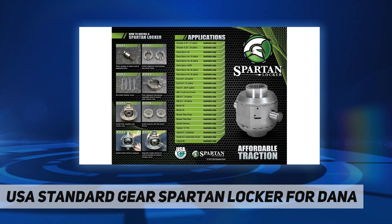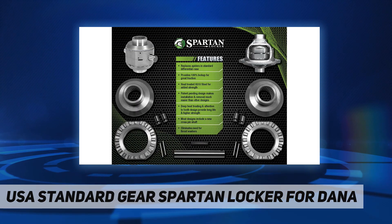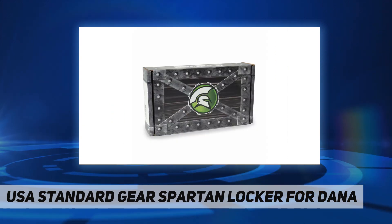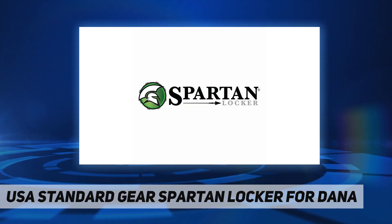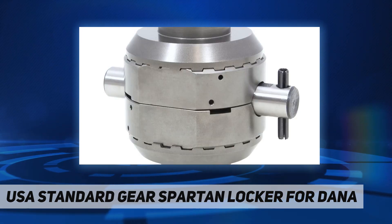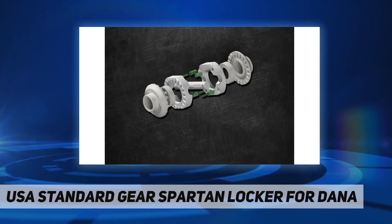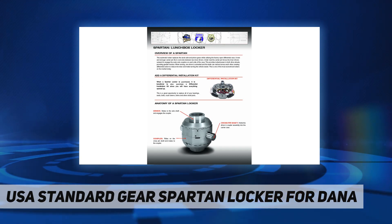A new and stronger center pin fits in oval slots between two inner drivers. Under load, the center pin forces the inner drivers outward to engage the outer axle couplers on each side of the case. This provides locked power to both drive wheels for greater traction. When turning, one driver is unloaded and the teeth can ratchet across each other, creating differential action to reduce tire wear and make turning the vehicle easier.